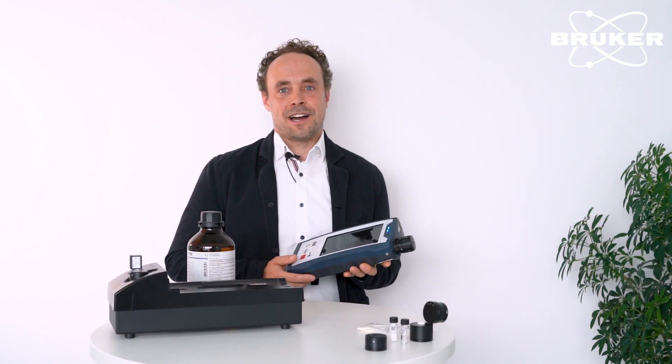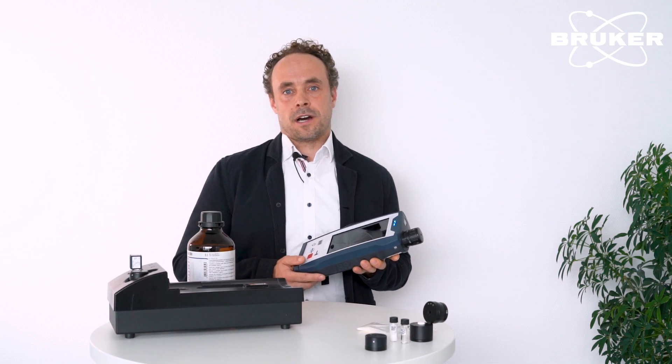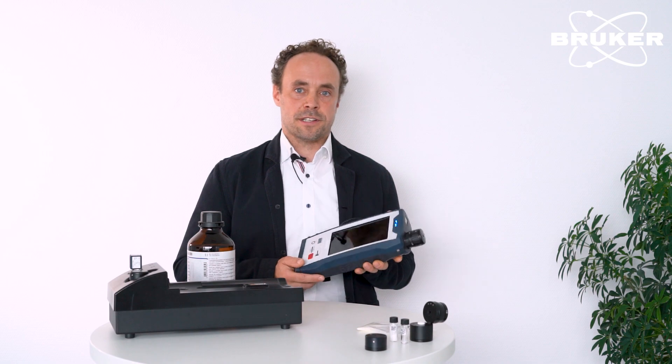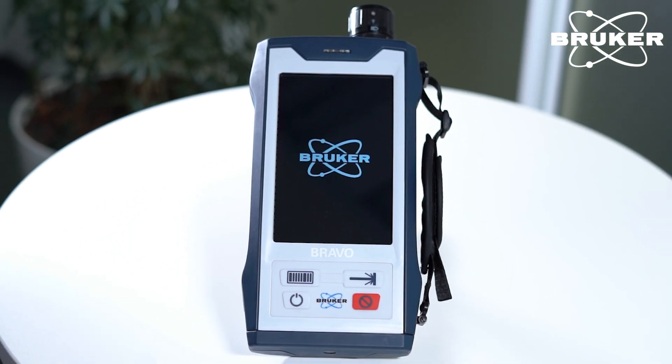Welcome. My name is Felix. I'm the product manager for the handheld Raman spectrometer Bravo and our FT-Raman series. Today I want to give you a brief presentation of our handheld Raman spectrometer, the Bravo, dedicated for pharmaceutical raw materials verification.